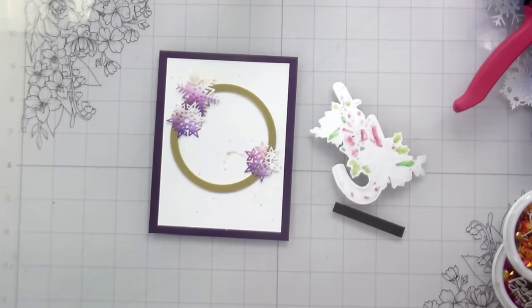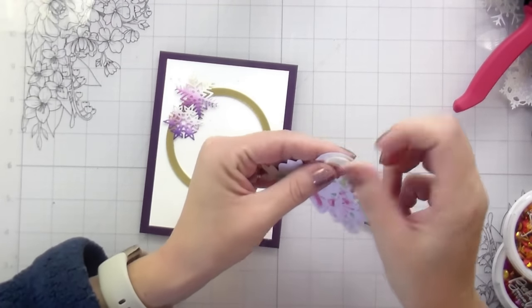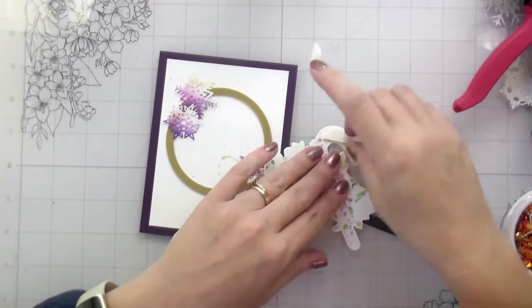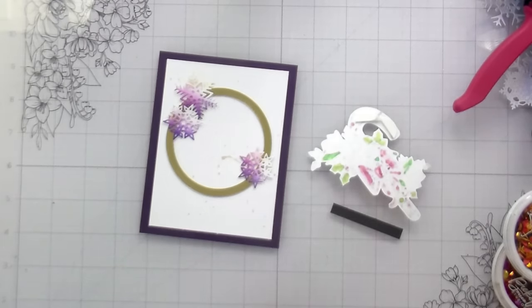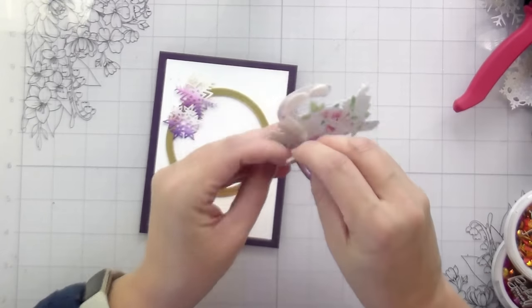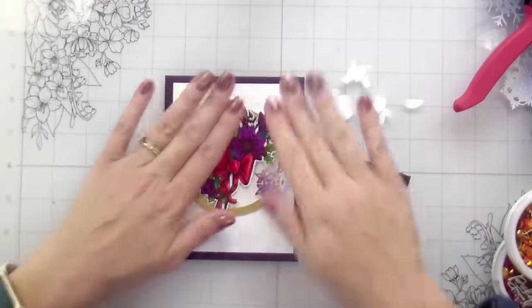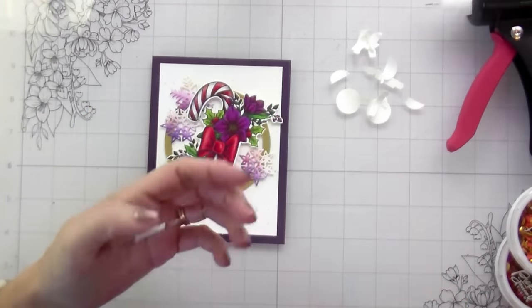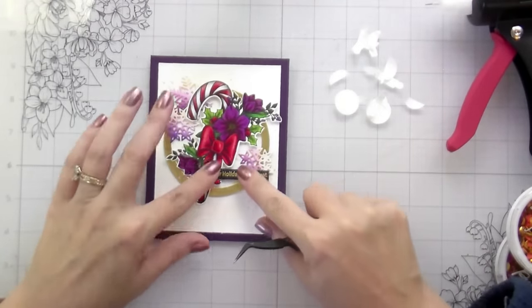Now I'm going to pop up my little candy cane. I cut a bunch of foam pieces to pop this up on because that circle is raised. I'm adding foam tape here so everything will be nicely popped up and solidly adhered. I did cut them into strips since they were originally circle pop dots. I'm going to adhere that down, and then to make sure this is flush I have to put a pop-up in the center portion, then add glue to the sides that will sit flush on the candy cane and the circle.